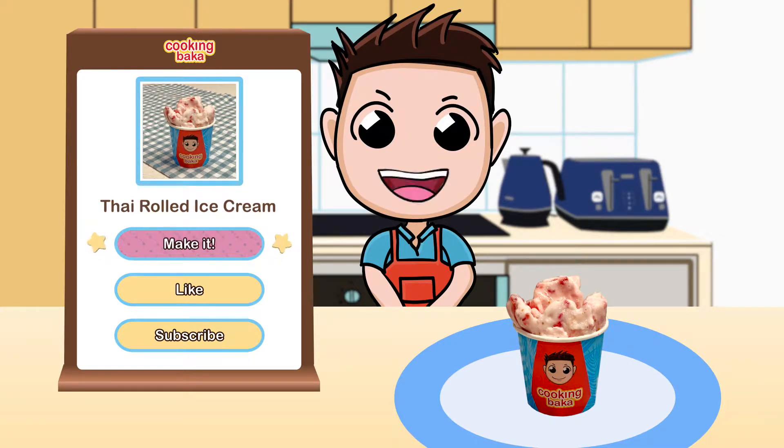Welcome to Cooking Baka, a show where we take recipes from Cooking Mama Cookstar and turn them into real edible food. Today on the menu we have Thai rolled ice cream. I'll be attempting to cook this step by step. I have zero cooking experience, which is why I'm here to learn from the best.